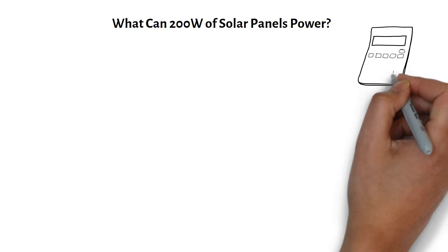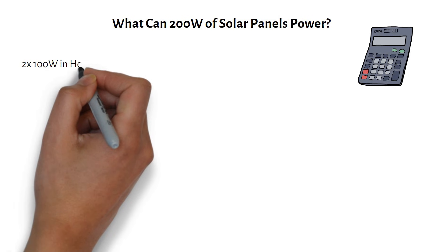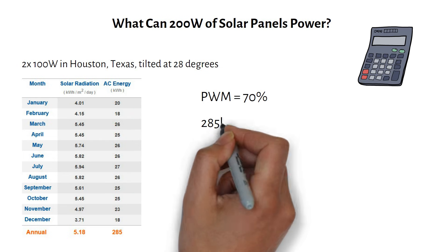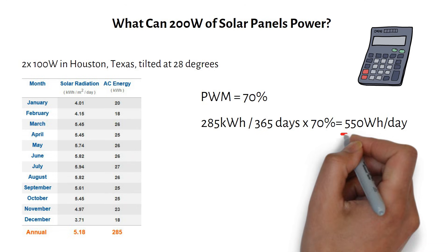Let's answer a practical question: what can 200 watts of solar panels power? Let's calculate the potential energy harvest of two 100-watt solar panels in Houston, Texas, averaged over the year when the panels are tilted at 28 degrees. This data can be obtained for free on PVWatts. We must also include the efficiency factor of the PWM charge controller, which is about 70%. Dividing the year's average of 285 kilowatt-hours by 365 days, then multiplying by 70%, we get an average of 550 watt-hours per day.